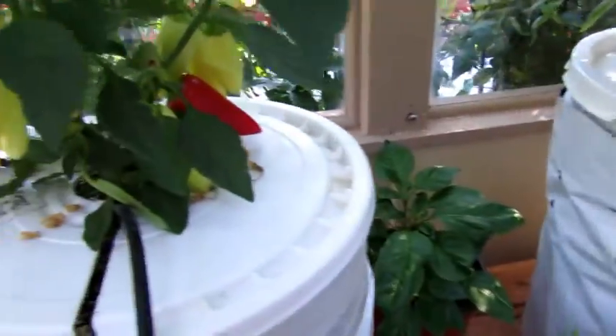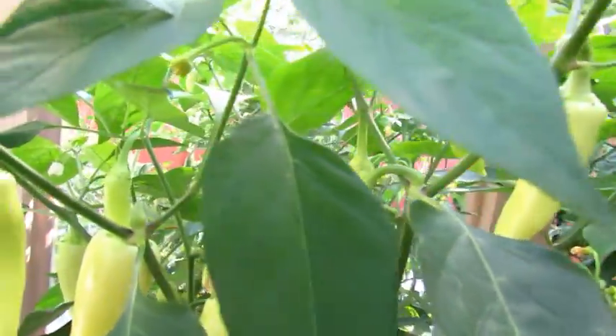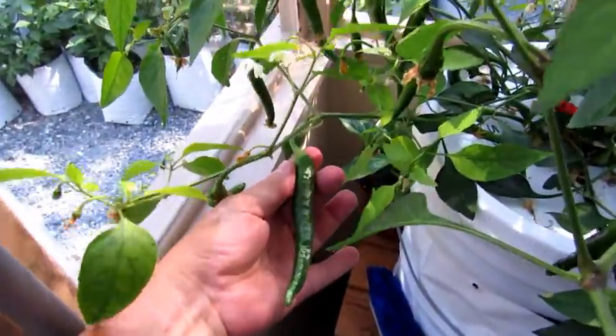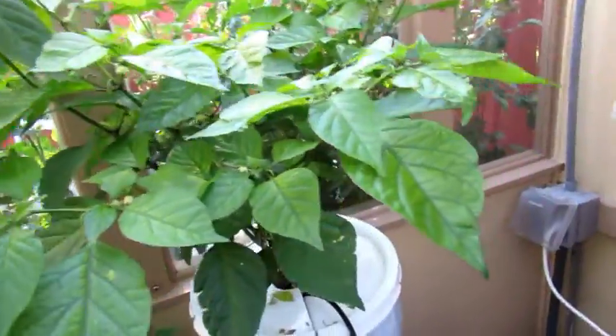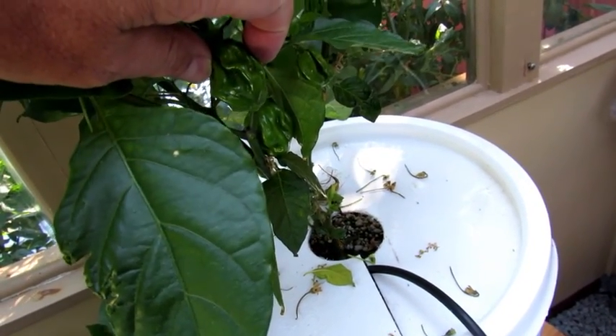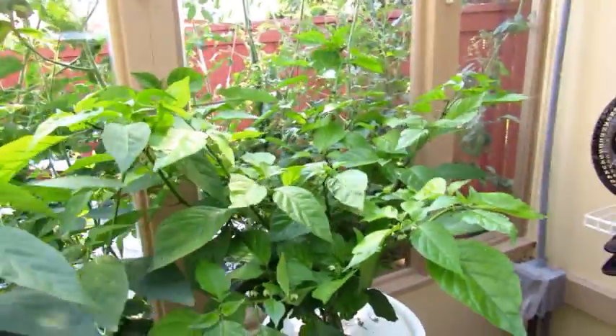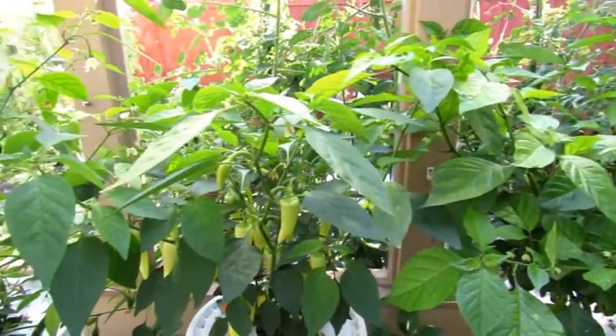We've already got peppers down here. This one is the Santa Fe Grande, this one is a Sephora — look at some of the peppers on this one. This one I'm still not sure what it is, but I'm pretty sure it's a scorpion of some sort. It's growing like crazy and has peppers all over it — the size is just amazing.